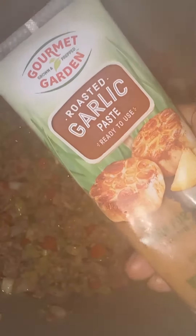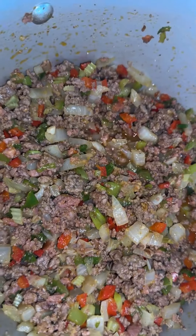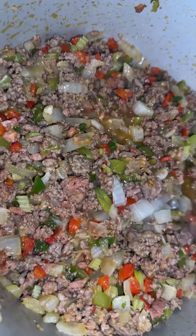Next, I'm coming through with some roasted garlic paste because I did not feel like chopping up garlic — do not judge me. Anyway, mix it up and it should look like that.